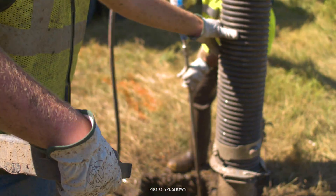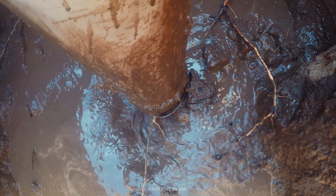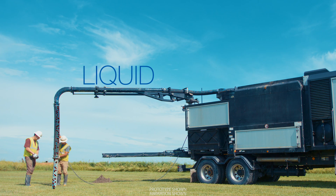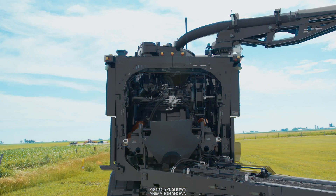That's where the similarities end. Rather than retaining all that material and having to make multiple disposal trips, the XR2 separates the solids and liquids onboard. As the material travels up the boom, it makes its first stop at the separation system.